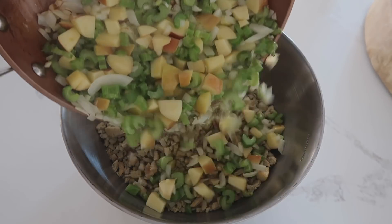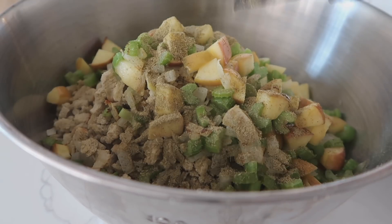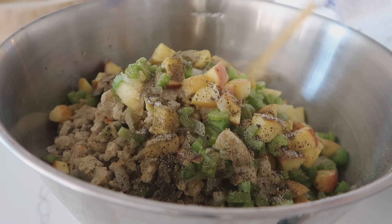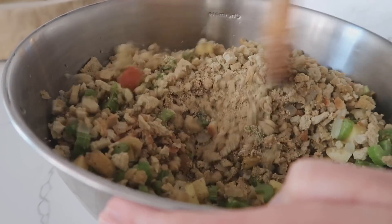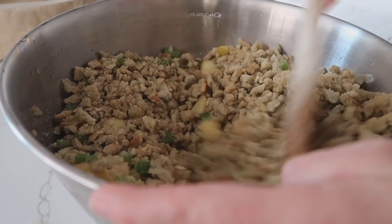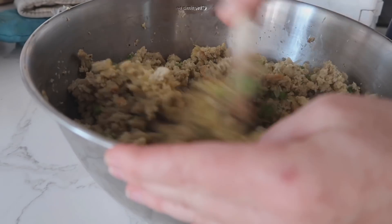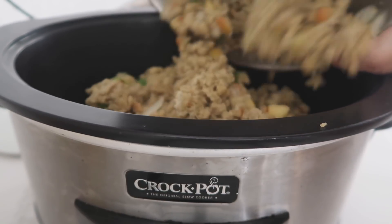Pour your butter and vegetable mixture over the stuffing once softened, then add one teaspoon of poultry seasoning, about one and a half teaspoons of salt, and a half teaspoon of pepper. Add chicken broth a cup at a time, mixing as you go, until all the bread crumbs are a little wet. Then add two beaten eggs on top — this will make your stuffing stick together while it cooks. Spray your slow cooker with non-stick spray and dump the stuffing in.